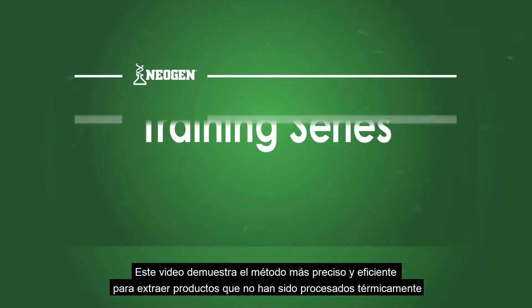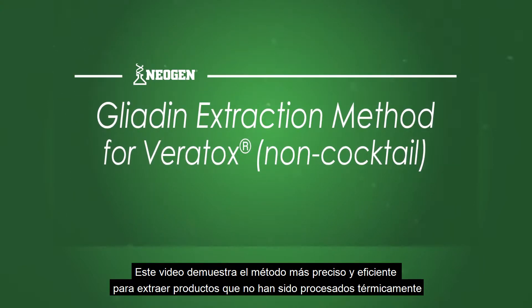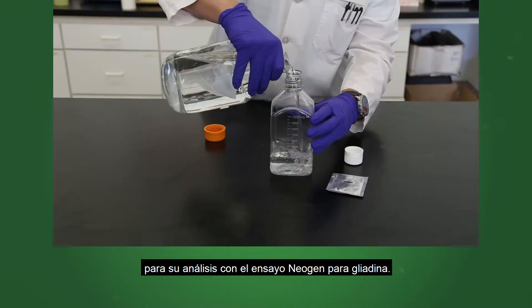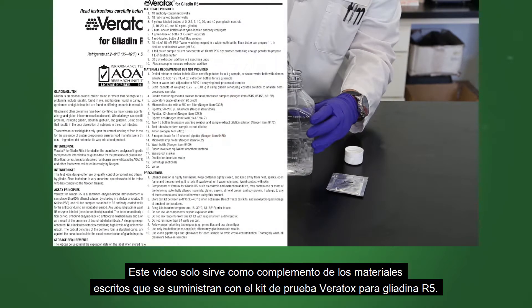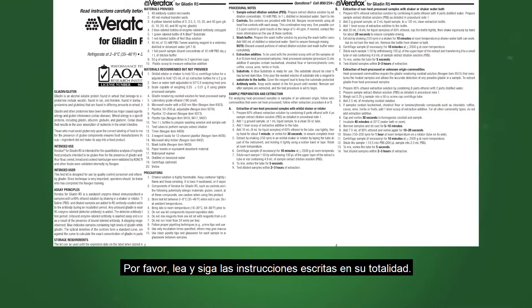This video demonstrates the most accurate and efficient method of extracting commodities that have not been heat processed for analysis on Neogen's Gliadin R5 assay. This video serves only as a companion to the written materials supplied with the Veritox for Gliadin R5 test kit. Please read and follow the written instructions in their entirety.